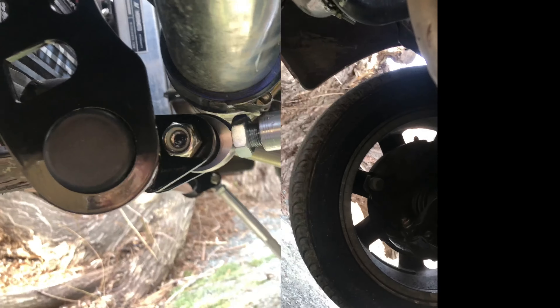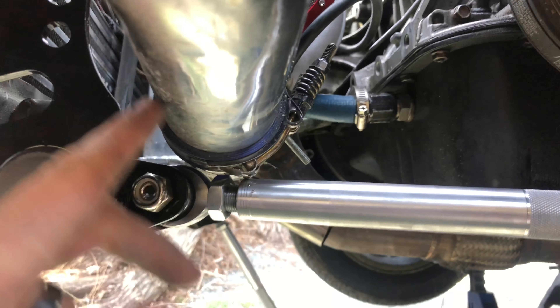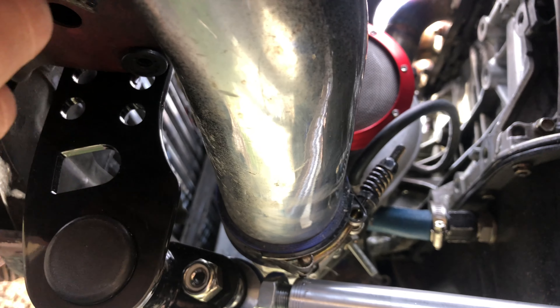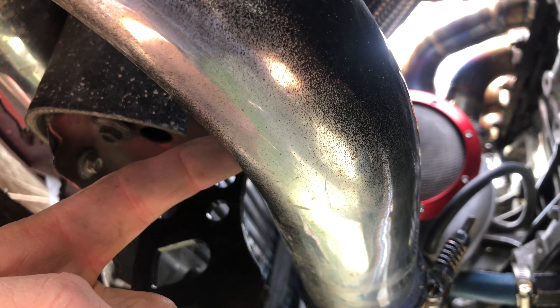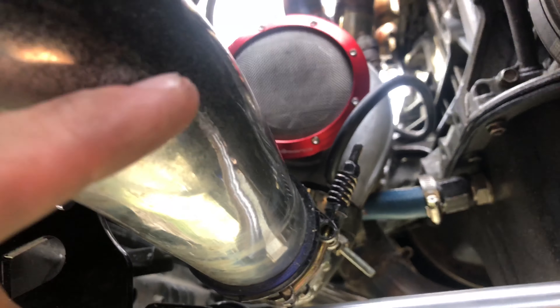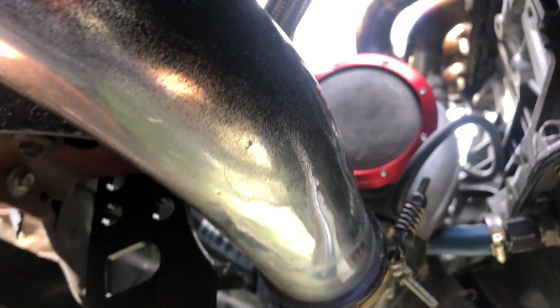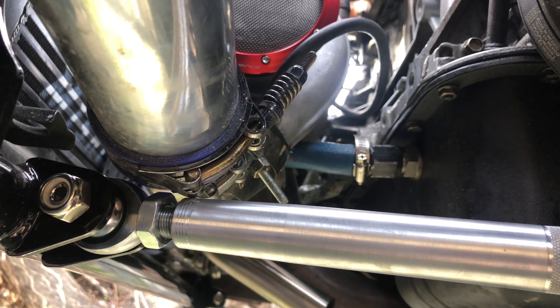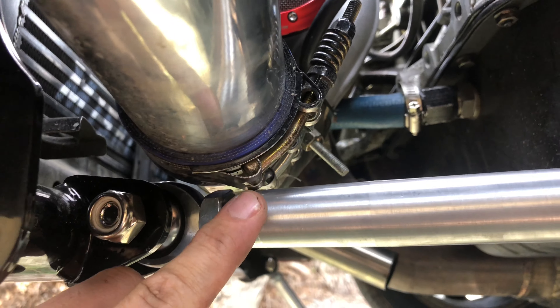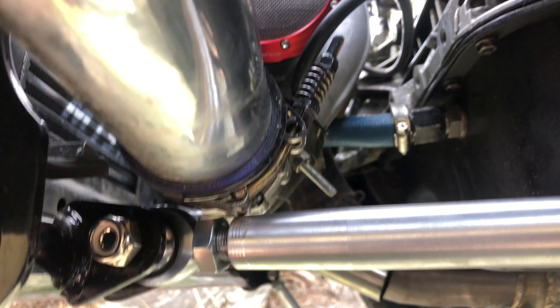I actually thought I wasn't going to be able to get the side in, but this is a 2.5-inch hot side intercooler pipe. I have a 2-inch because I went to a smaller turbo. I'm going to go 2-inch on the hot side and 2.5-inch on the cold side — that will probably clear up this bracket from resting on it. I kind of scratched it up a little bit when I was adjusting it, but no biggie.